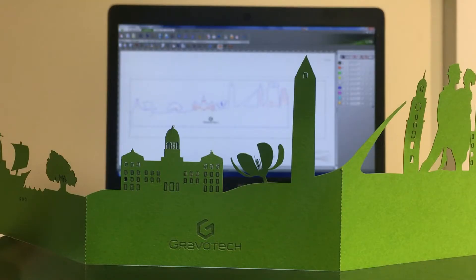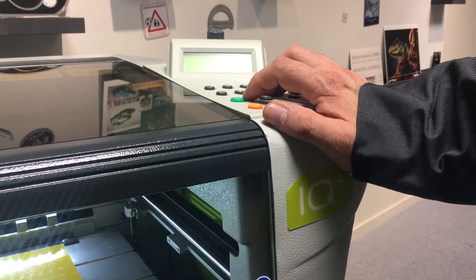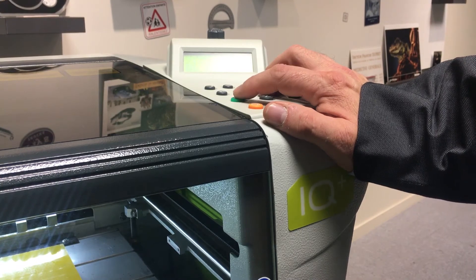The graphic file has been prepared then imported into Gravostyle, the software delivered as standard with the laser, which allows to drive the machine properly. The job is downloaded into the machine, then we just have to press start.